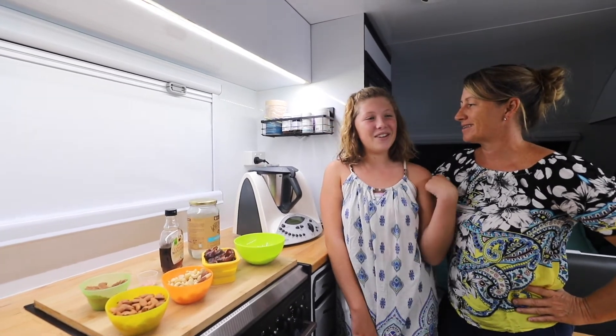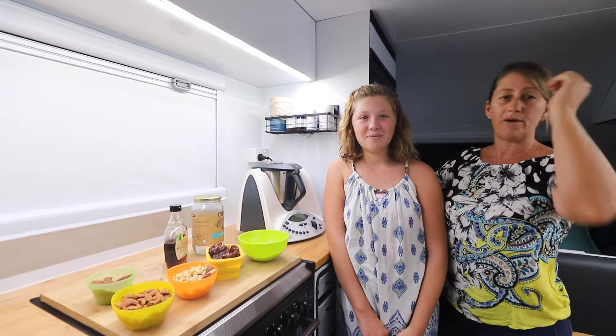And why do we make it into balls? Because it's a lot easier to eat — a lot easier than cutting up a slice, and we can just throw them over to the kids in the back.